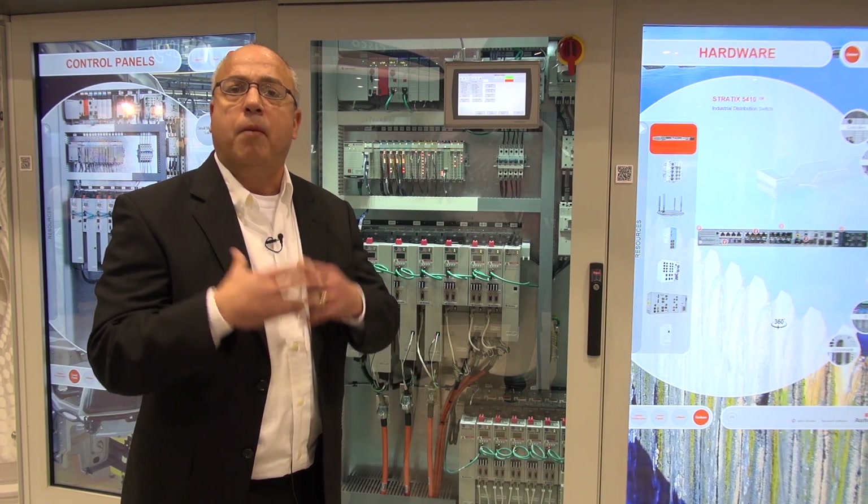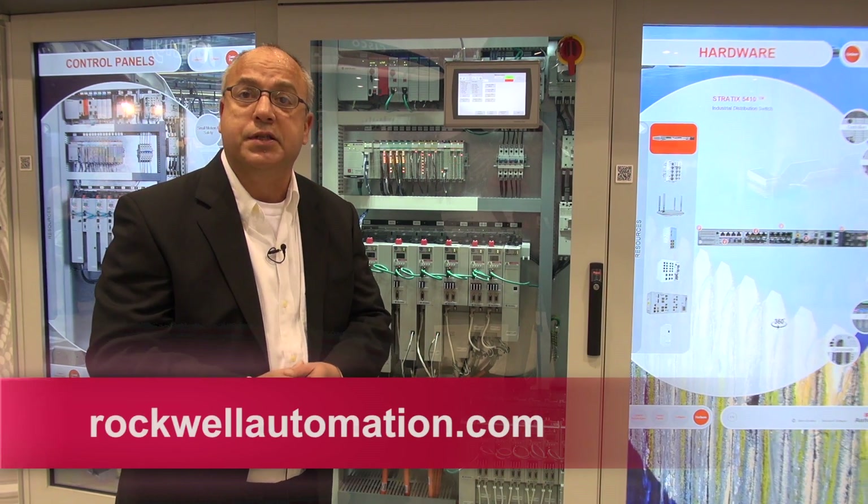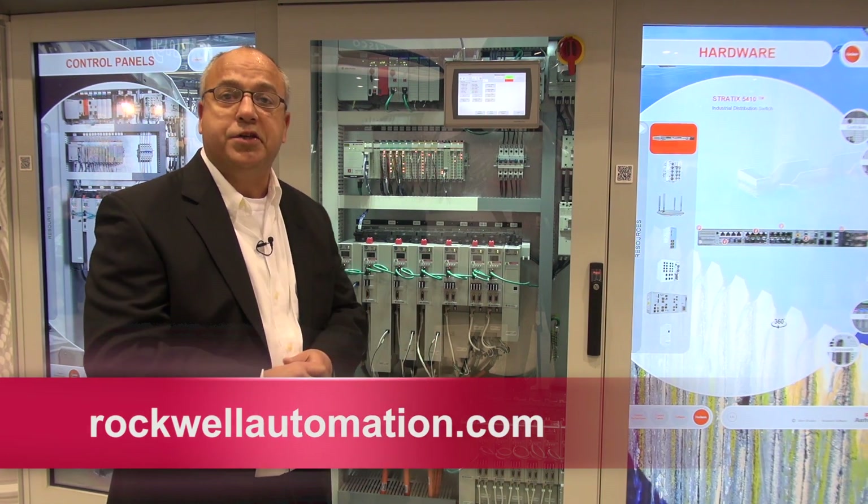To find out more about the KGNAS 5700 system, go to rockwallautomation.com.